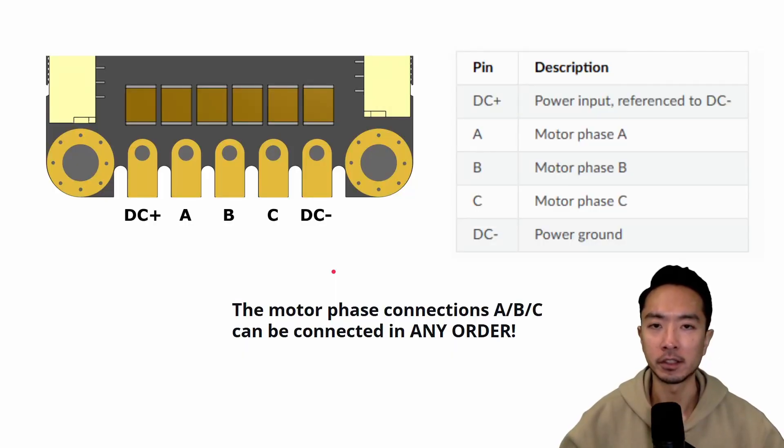Now let's take a look at the electrical connections and pinouts for the O-Drive Micro board. On the outer ends we have the DC plus and minus, and in the middle we have the ABC phase for your motor. One thing to note is that the motor phase connections can be connected in any order, so it's okay if you mix up the order.